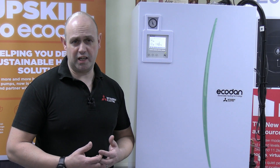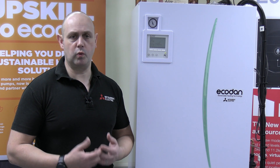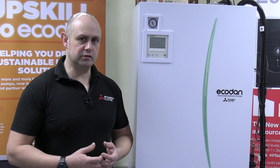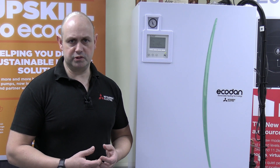Looking into a J0 or J1 fault — basically this is where you've lost communications with your wireless controller. The dead giveaway is when you look on a controller and you'll notice it's gone from being auto adaptive to being weather compensation.